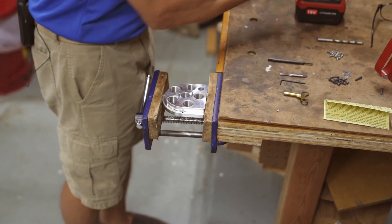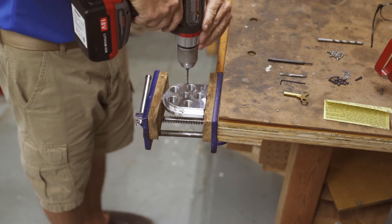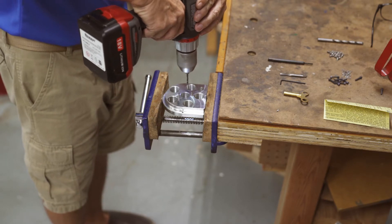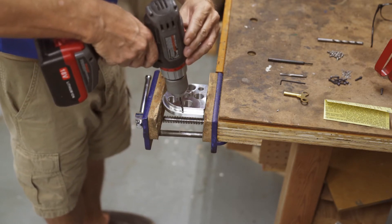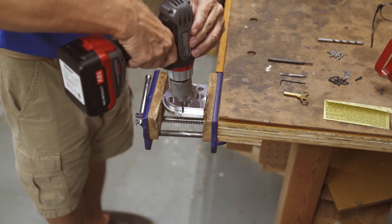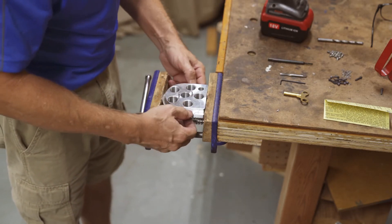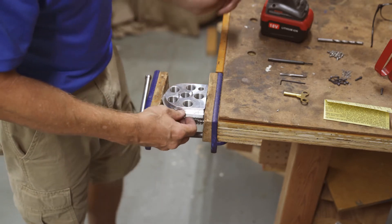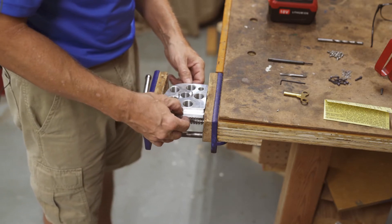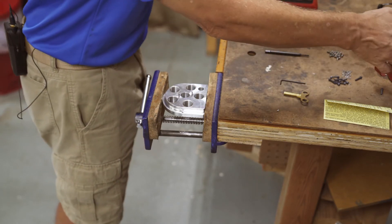The first step is to drill out the two holes with the supplied drill bit. If necessary, they say to deburr using a quarter inch drill bit, but mine doesn't seem to really have any burrs on it.